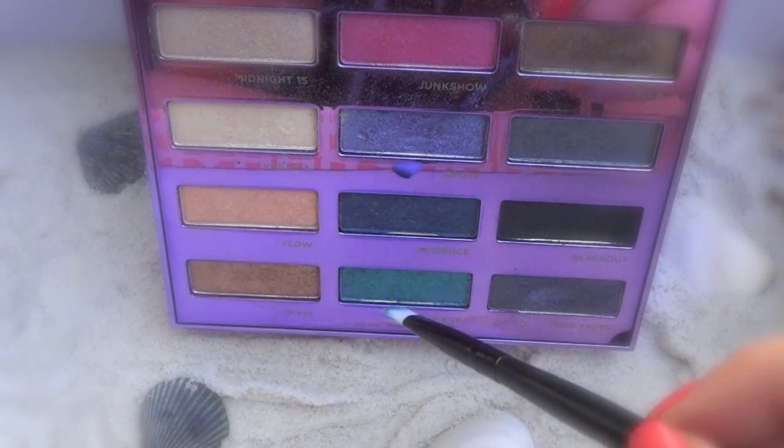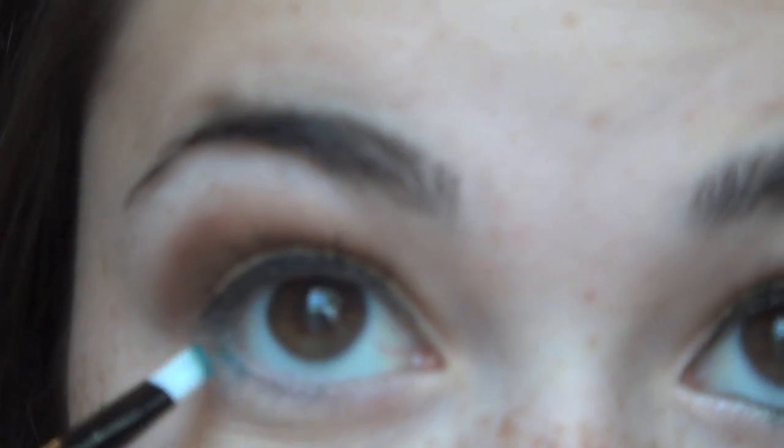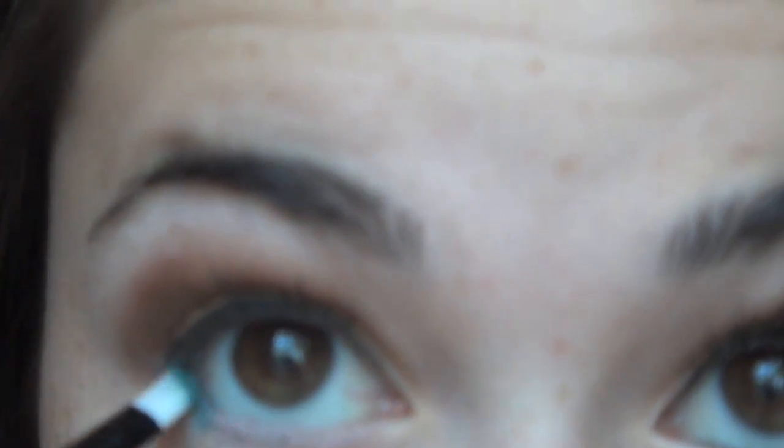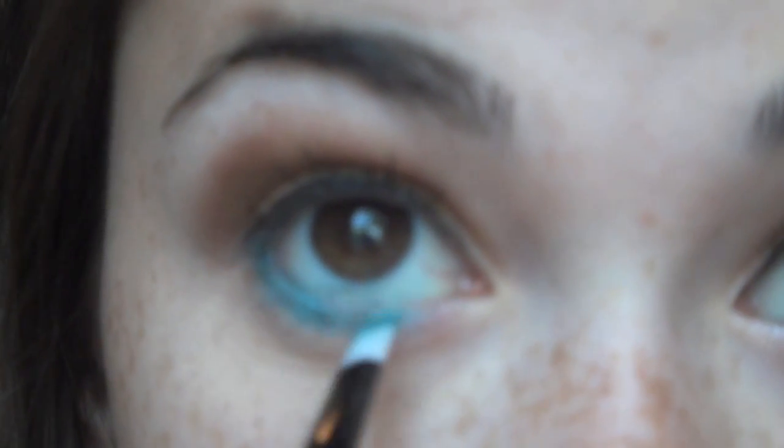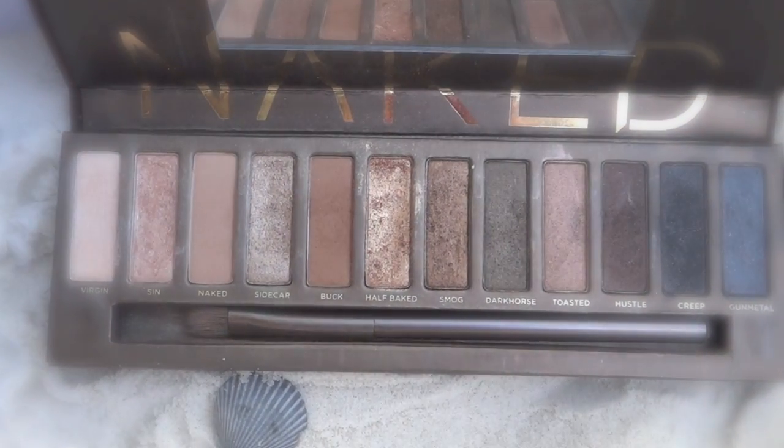Now I'm taking a bright turquoise blue from my Urban Decay 15th Anniversary Palette and on a flat skinny brush, I'm just applying this to my lower lash line. Then I'm taking Sin from the Urban Decay Naked Palette and applying this to my inner corner to highlight it.